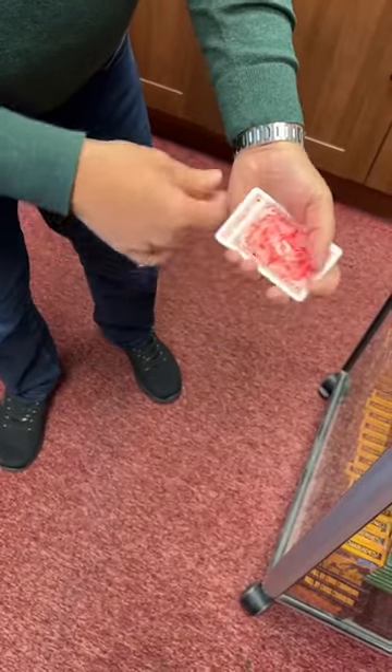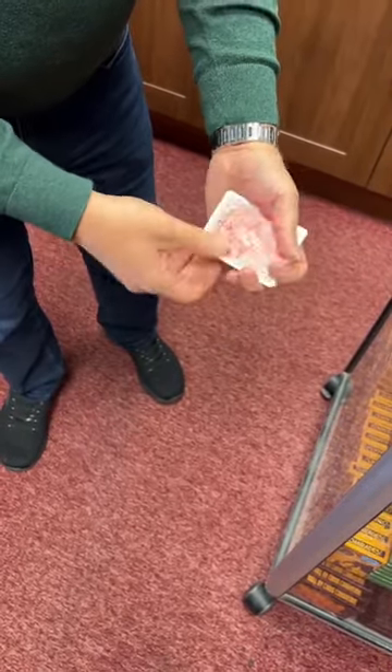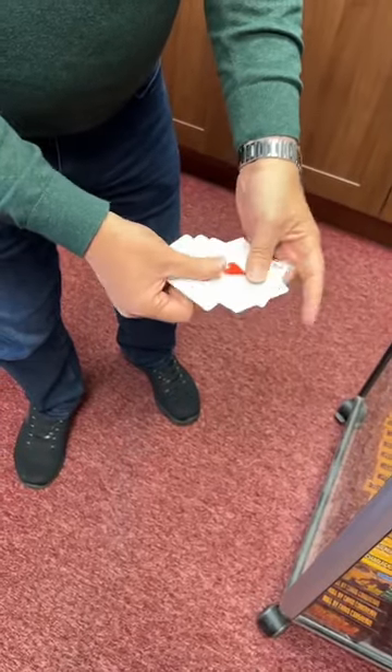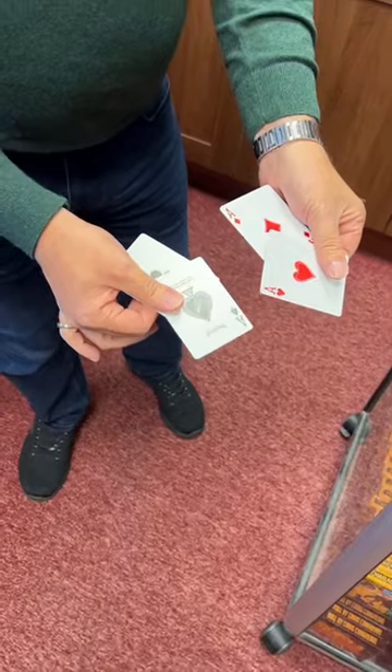The ace of hearts is the next one to go, leaving just one ace, the ace of spades, and that's all of them turning face down. And the great thing is if you turn one of them face up, they'll all turn face up as well.